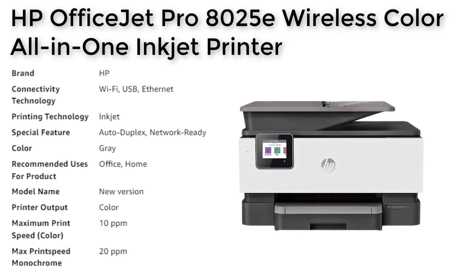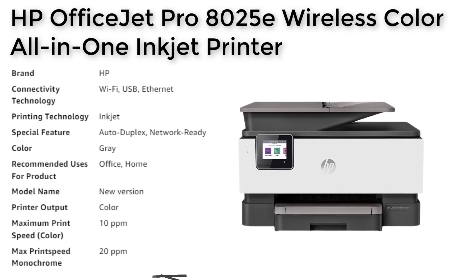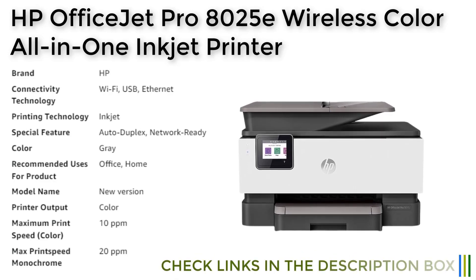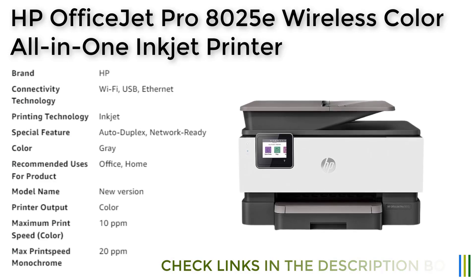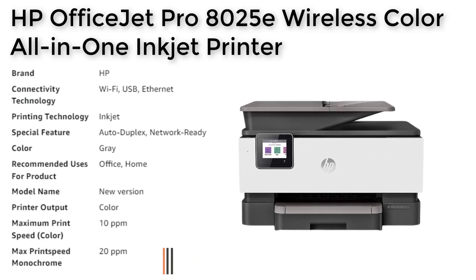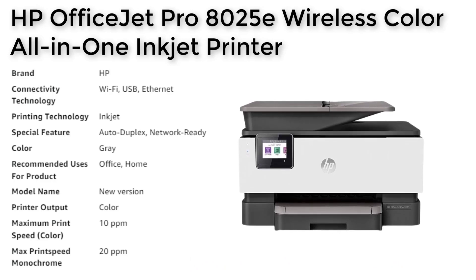After the free period, a monthly fee applies unless cancelled, and you can save up to 50%. Please note that this printer is intended to work only with cartridges with original HP chips or circuitry and will block cartridges using non-HP chips or circuitry, with periodic firmware updates maintaining the effectiveness of these measures.